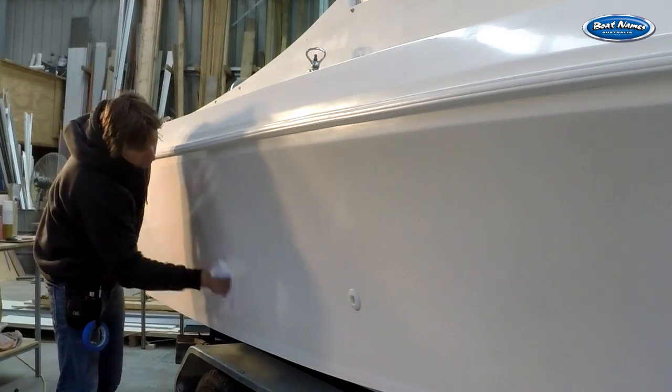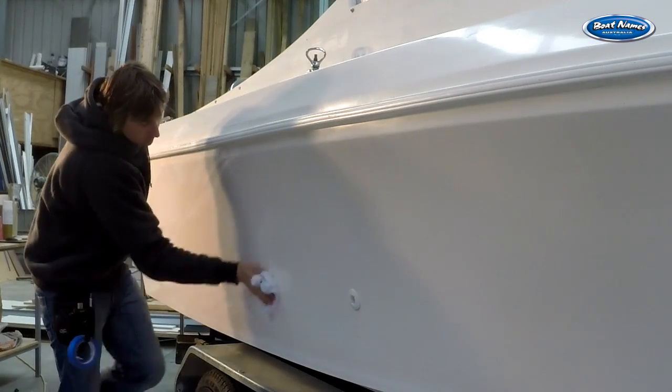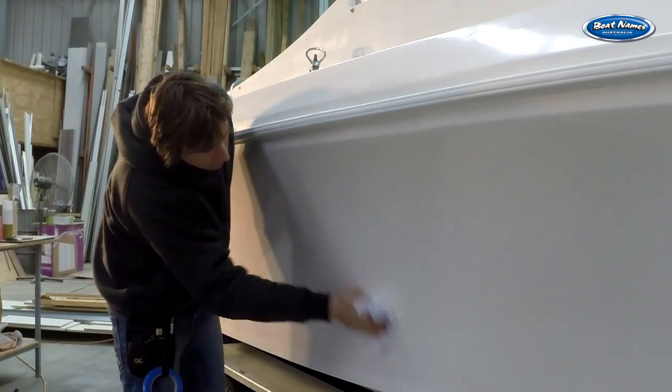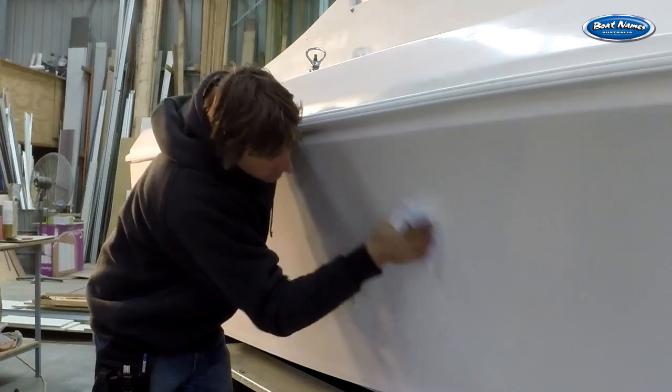First we need to clean where the stripe is going to be applied with a good hit of methylated spirits. I recommend wiping the waterline area over twice to be sure there is no polished residue remaining.